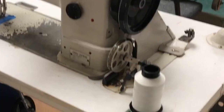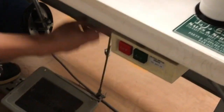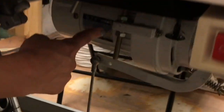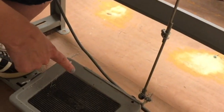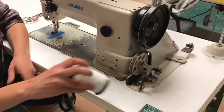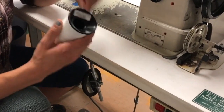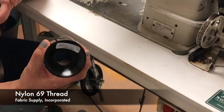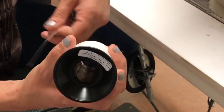Our table has a power switch located here which is connected to our motor underneath. We have a knee pedal that we'll demonstrate shortly and a foot pedal. As this machine is intended for upholstery, you do want to use an upholstery-specific thread. Our go-to is going to be a nylon 69, which is nice and strong and is going to work great for most of our projects.